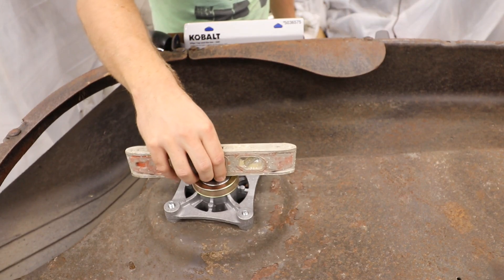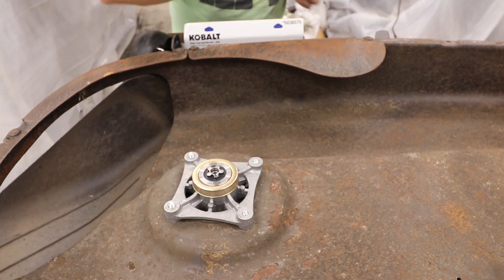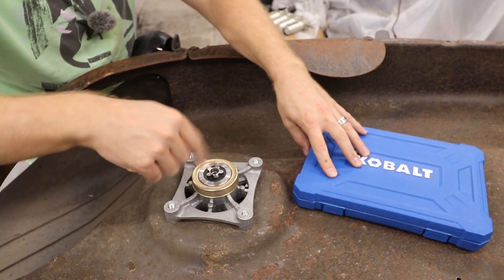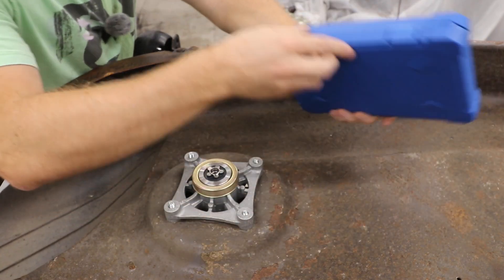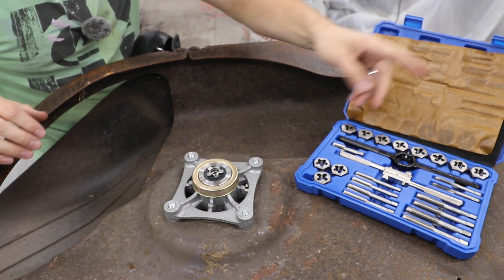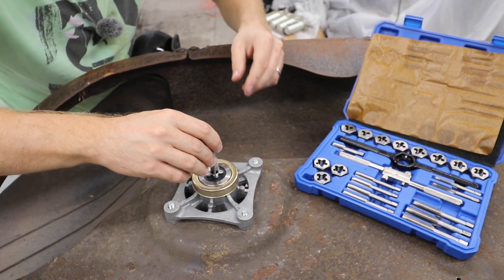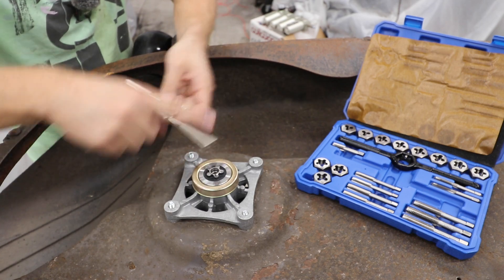Trying to get it as level as possible so that when we do the tap it's not too bad. Normally you would drill this first, but I don't need to do that — this already came machined, it's just missing the threads. We're gonna open up this little kit here. We're gonna need a tap; this is 7/16, we're gonna use this to go in here.